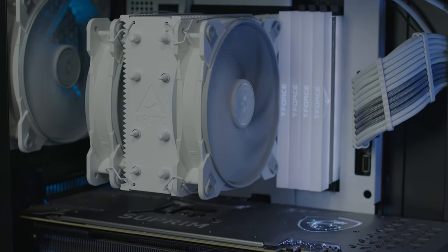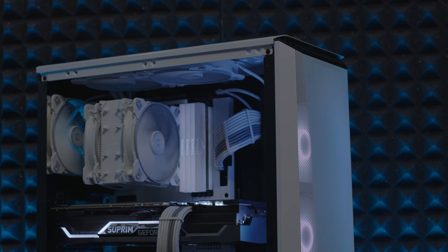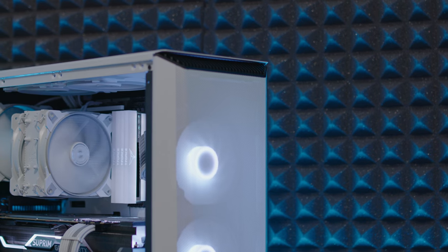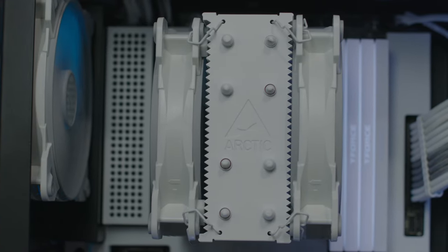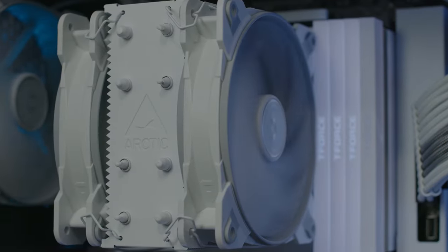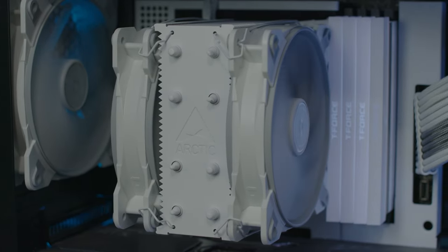When talking about the Arctic Freezer 34, it's a nice budget CPU tower cooler featuring direct-touch copper heat pipes with 6mm diameter, 54 aluminium fins at 0.4mm thickness. I used Arctic MX-4 thermal compound. It has two 120mm Bionics PWM PST fans with speeds from 200 to 2100 RPM, controlled via PWM with daisy-chain capability. Socket compatibility includes LGA 1200, 115X, 2066, 2011, and AMD AM4.